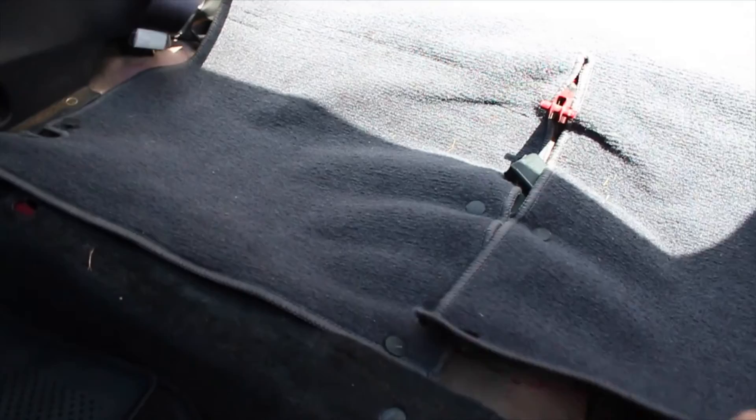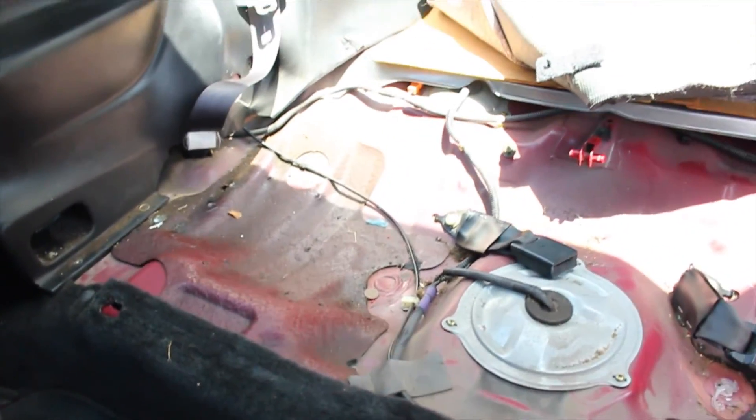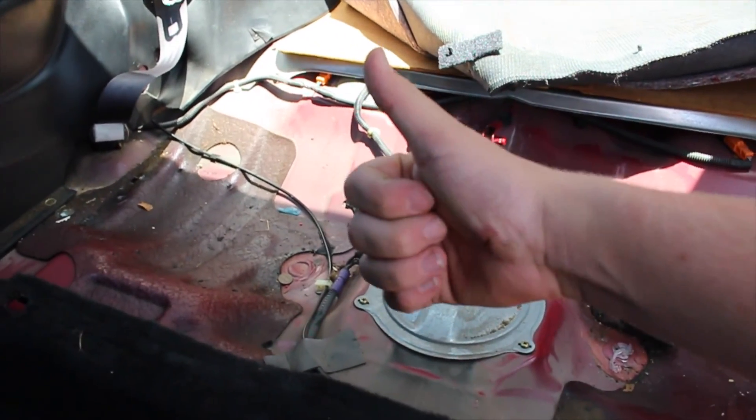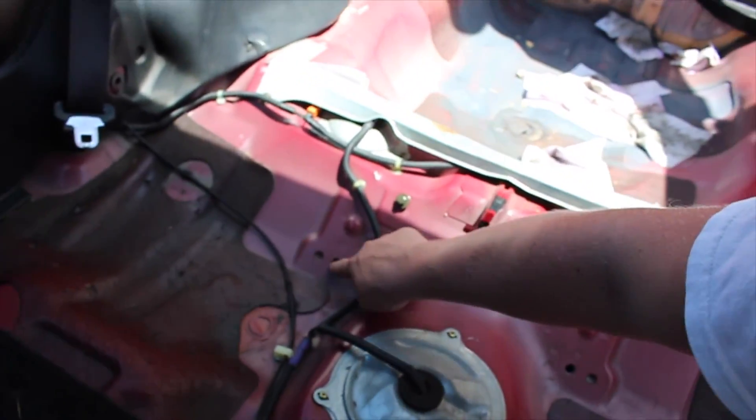All right, so since I got the driver's seat out, now I can lift these up and get to cleaning. Yep, got to clean all this. I also took out the seat belt — the seat buckles, whatever you call them.